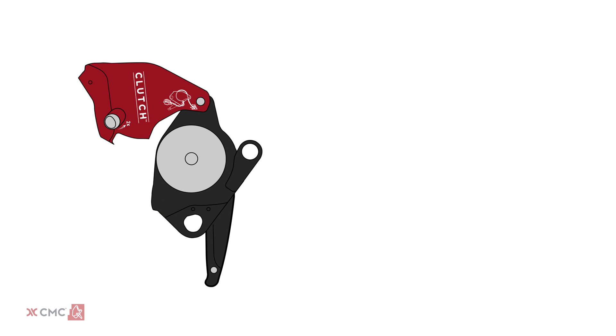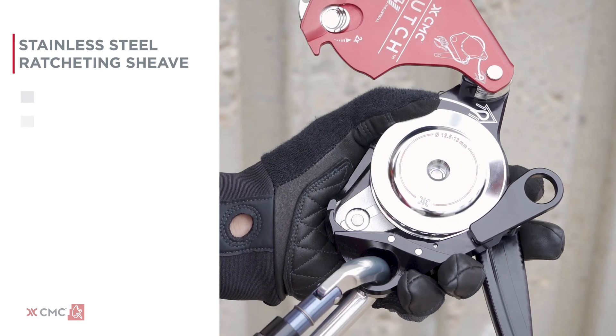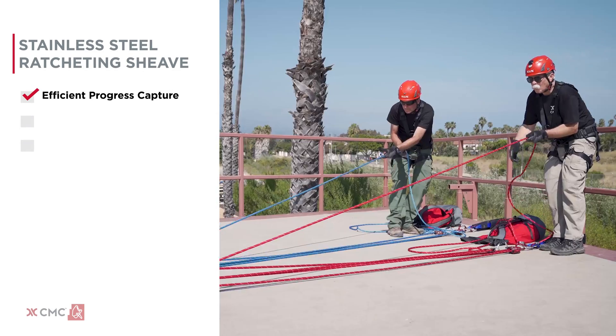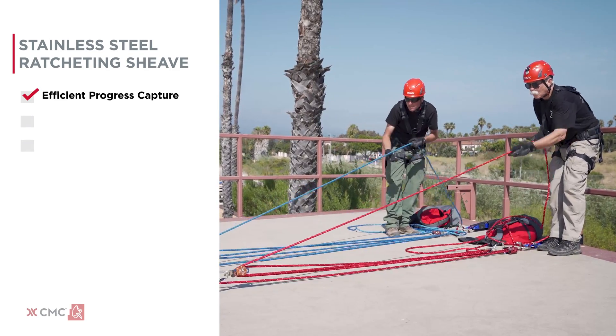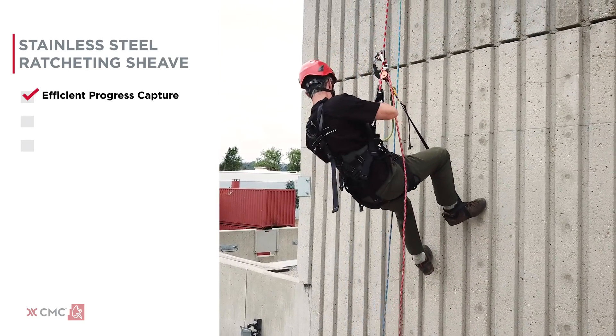The heart of the clutch is a stainless steel ratcheting and rotating shiv. The shiv has three key benefits. First, it delivers highly efficient progress capture for easy hauling and ascending, making the clutch more efficient than a traditional cam-style descender.